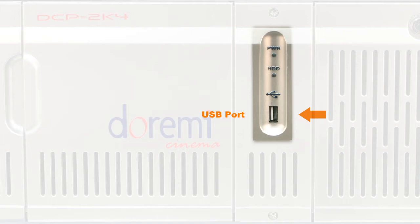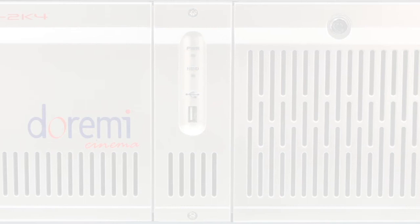USB Port: connect standard USB 2.0 peripherals here such as USB keyboard, mouse, external hard drives, etc.